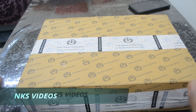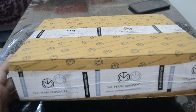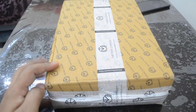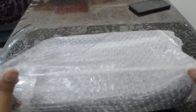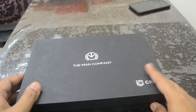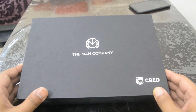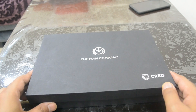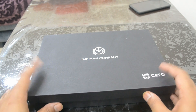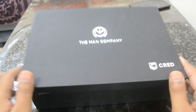Welcome back to the channel. In today's video we'll be unboxing the Cred Man Company box, so let's go ahead and open this thing up. This is the box you see after removing the outer packaging — it looks legit, with a nice grayish tan to it featuring both The Man Company and the Cred logo. Let's open this up and see what's inside.